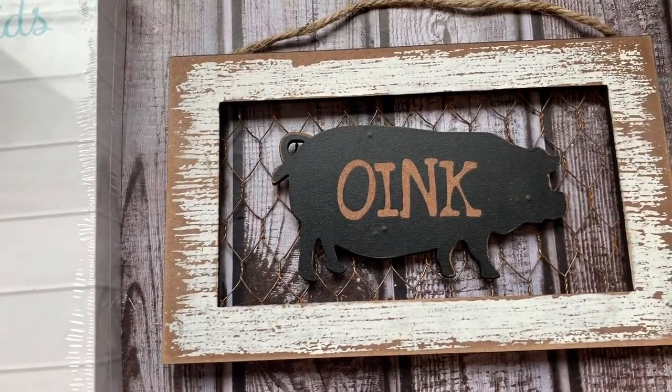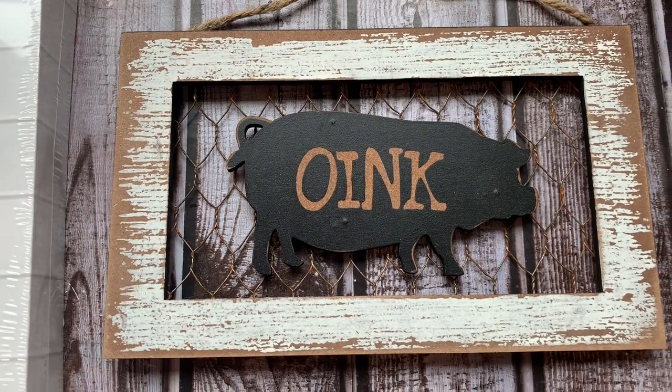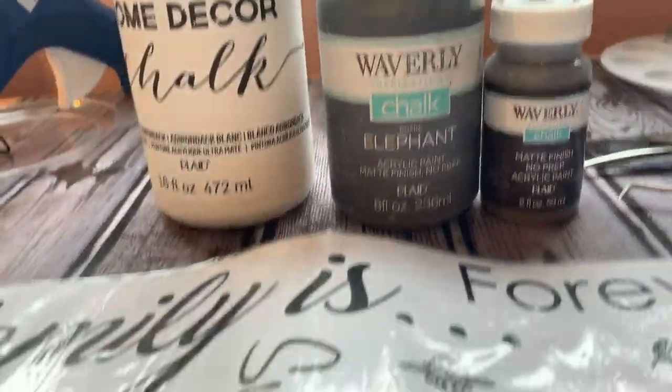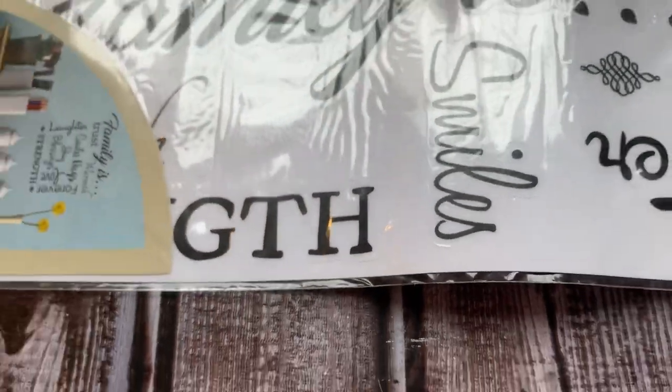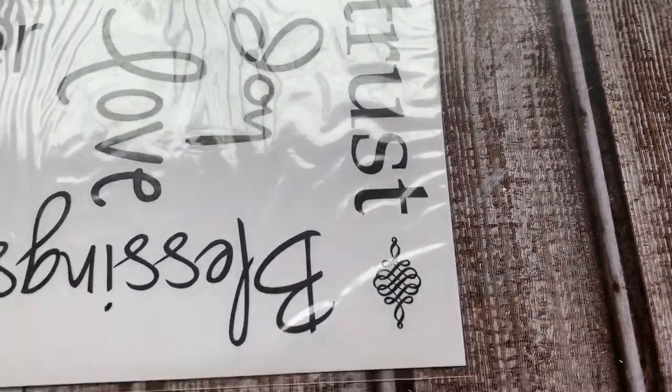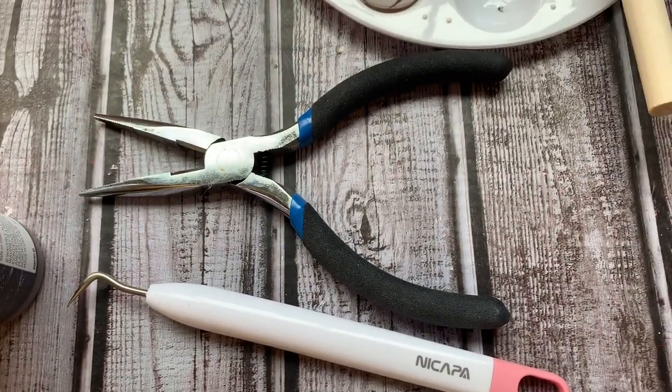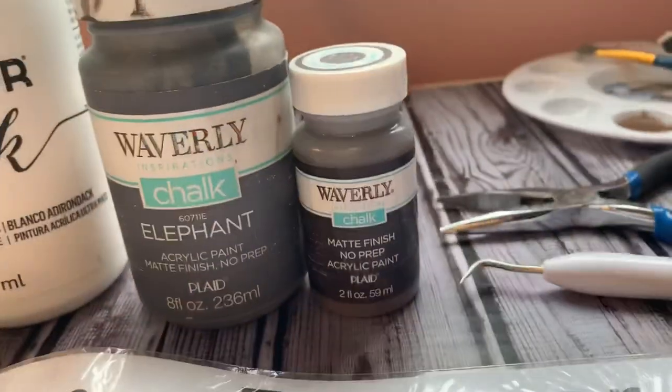I had gotten this little oink from Dollar General. It was 70% off, so I paid $0.33. I'm going to be using some chalk paint, some wall words from Dollar General, and this mermaid plaque that I got from Dollar Tree. I'm going to be using Folk Art in white, elephant, and some truffle.